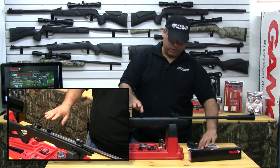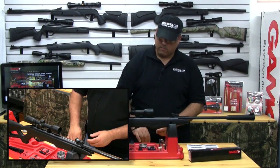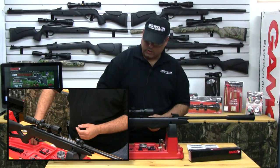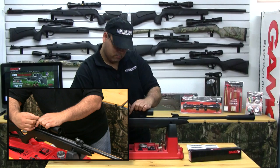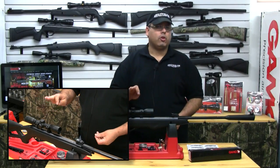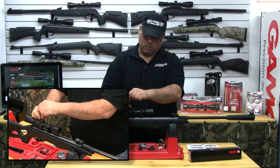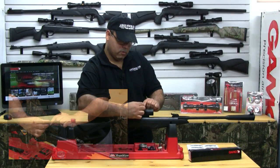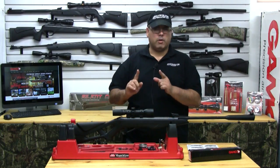Don't over tighten because you can strip these out if you're not careful. Now we can go ahead and set our scope in our mounts. We're going to replace your top set of rings and begin reinstalling the top screws. At this point, be sure not to tighten these down because we still have to center our scope. So you're just putting these screws in and snugging them up. At this point you can still move and manipulate the scope, which is exactly what we want — it's snug, but not too snug.